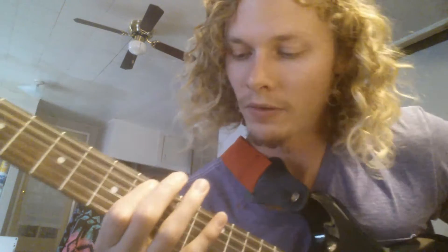Hey guys, Shane Lawson here showing you the blues scale in the key of C. This is one that everyone needs to know if you like the blues, which I'm sure if you're looking at this video you do.